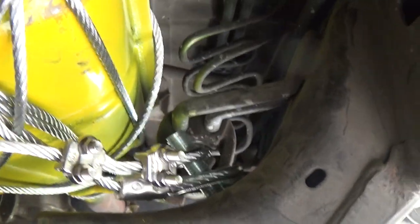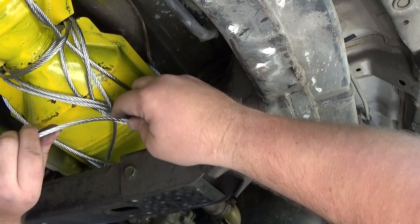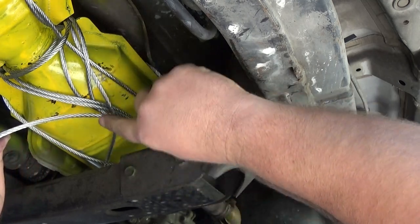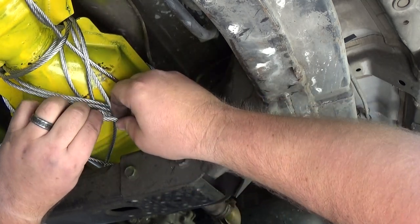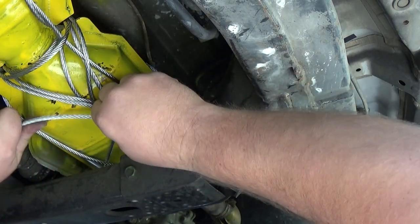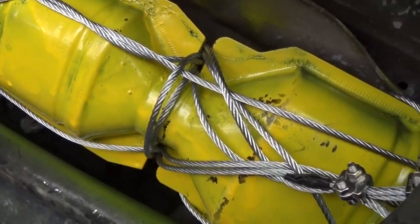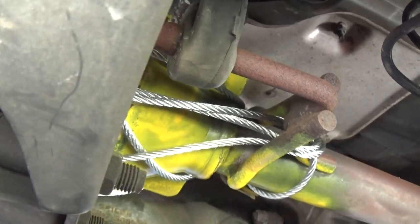Coming up here to our piece of hardware — I have both of the eyelets through, just going to put the hardware on and tighten everything up. For the excess cable, what we're going to do is cut it off with an angle grinder. Just going to grab some electrical tape here and put it on this little piece so when we cut it the cable doesn't fray out. Here is the driver side all buttoned up, looking good and secured.